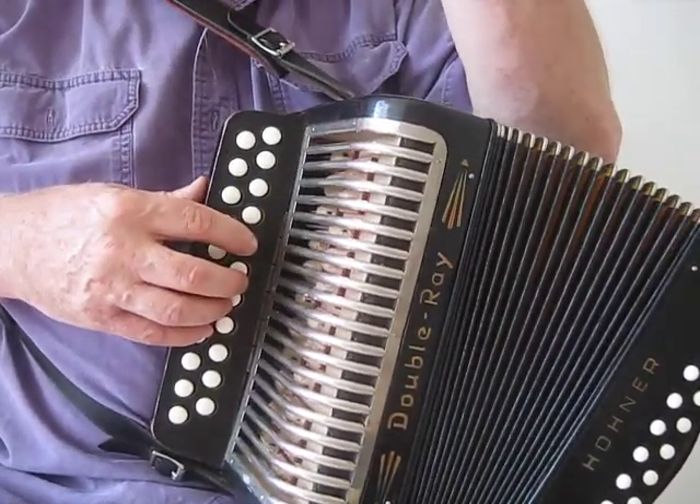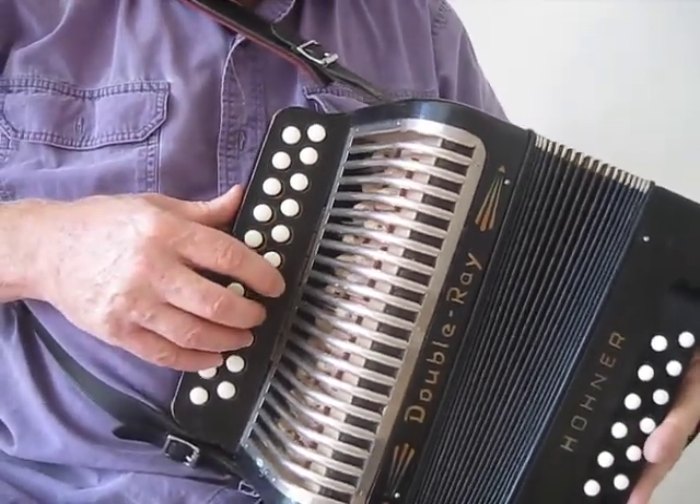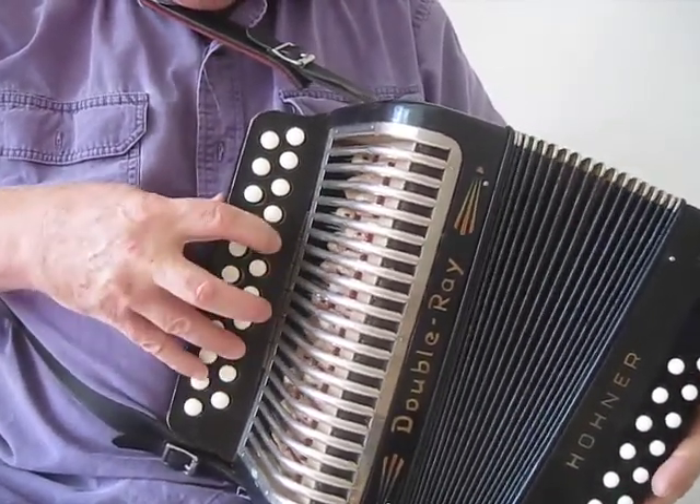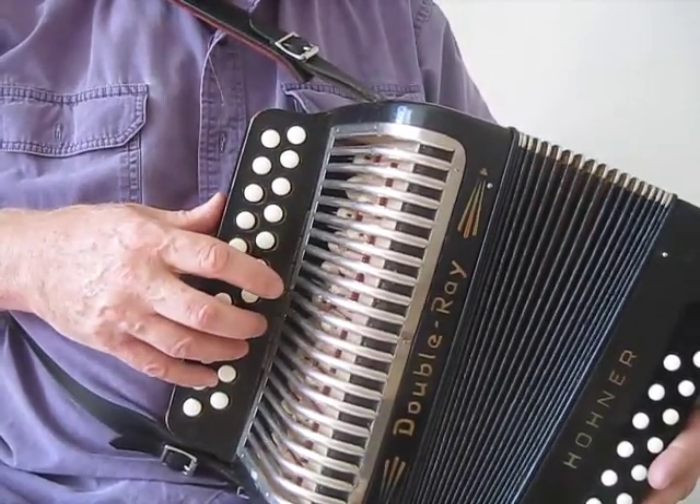I'm not going to play this at lightning speed, because I don't actually know the tune that well, but just a couple of things. It's a lot easier if you use the outer row of sharp here.